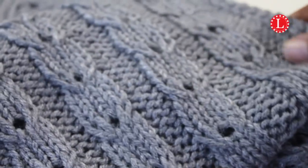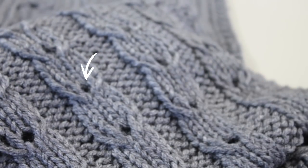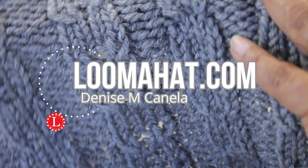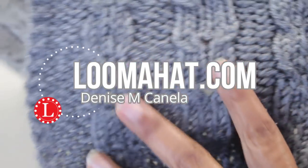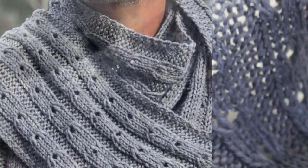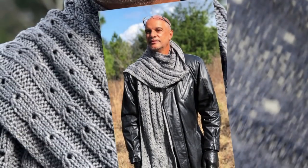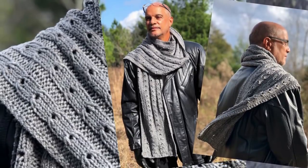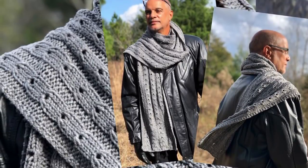I love cables of any kind and I'm a big fan of eyelets as well as stitch patterns that create fabrics that look good on both sides. Hey, it's Denise from LumaHat.com and I brought all of those things into a very elegant, slightly oversized men's scarf. So let me tell you what you're gonna need to create this beauty.